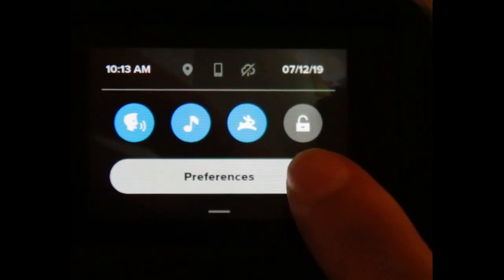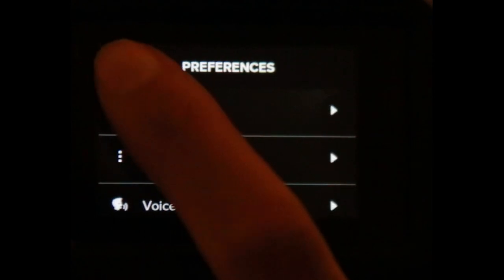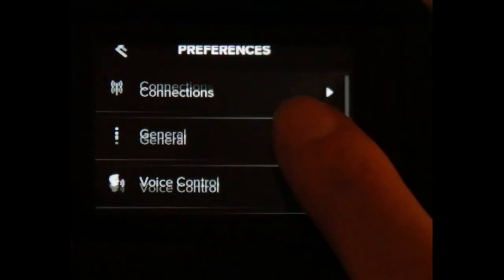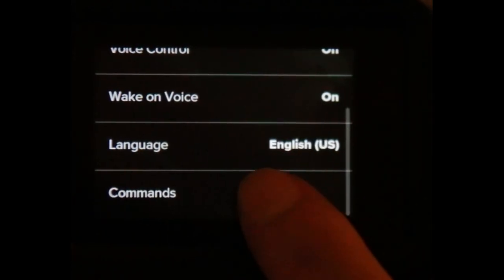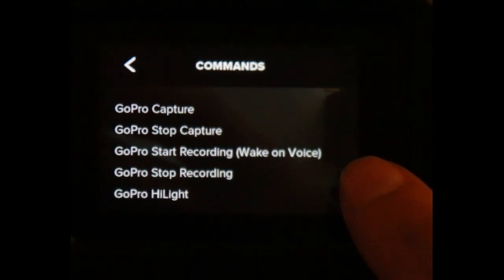To find the preferences of the setting you want to use for your GoPro Hero 7, you just have to slide down here and click the preferences. Connection, if you want to connect it to your device. General. Your sound. And the voice control, which I love the most — here are the commands. I have enabled everything here.